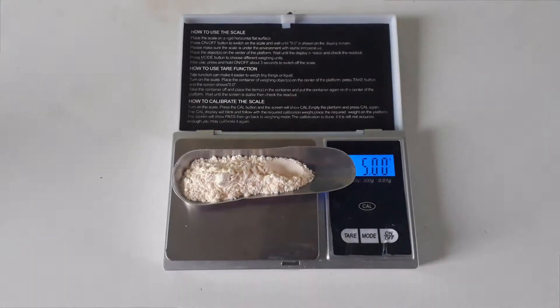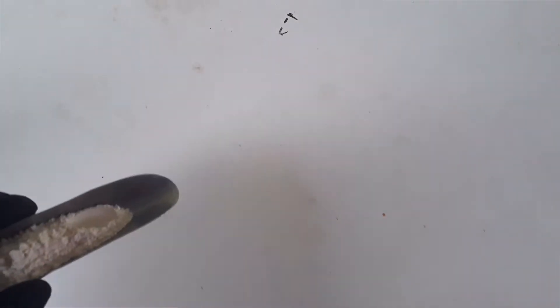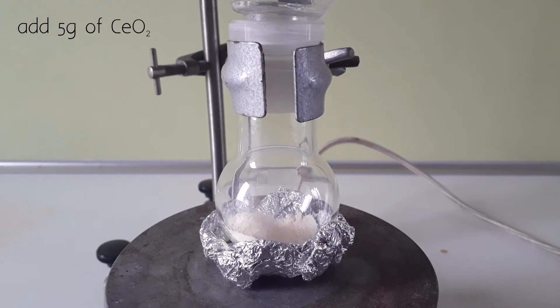To start off with the synthesis, I weigh out 5 grams of cerium dioxide and add all of it to a small round bottom flask, followed by a stir bar.